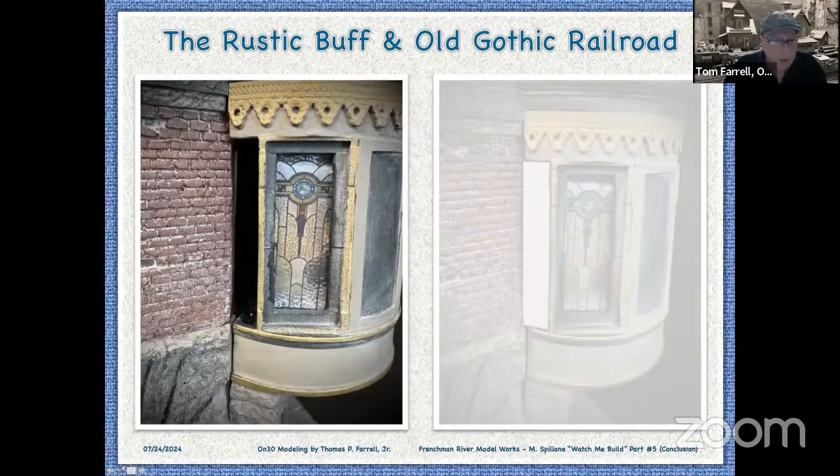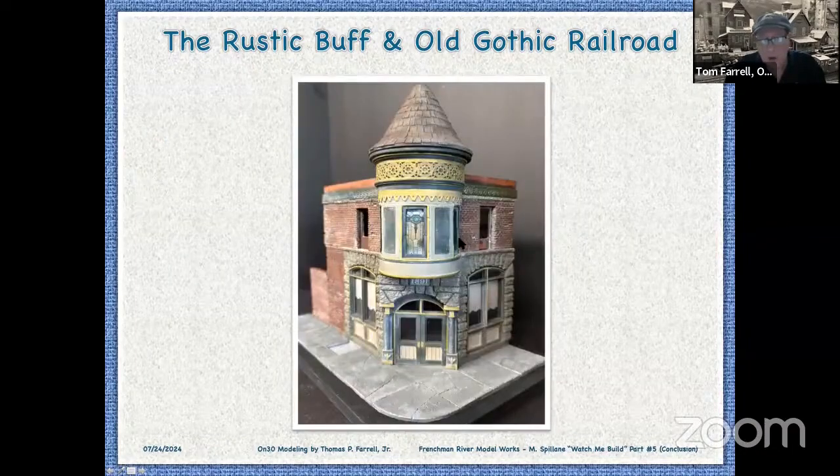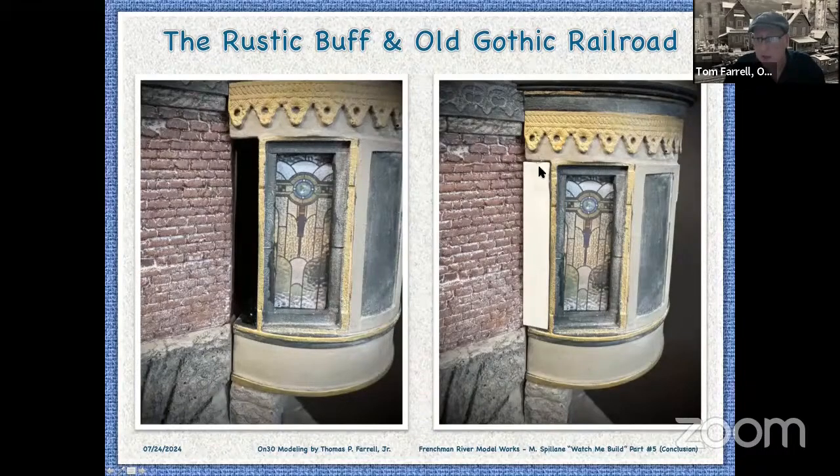Next up, there was a gap here — it goes window, panel, window, panel — there was a gap here. I just took a piece of O-20 plastic, super-glued it in place, and put some filler in there. I don't have a shot of that finished, but I just painted it to match the rest of it.